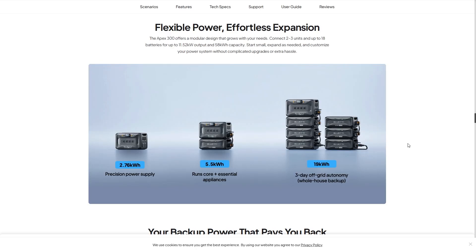This is a very flexible system and a great daily backup — you can power your entire life with it. The Apex 300 offers a modular design that grows with your needs. Connect two to three units and up to 18 batteries for up to 11.52 kilowatt output and 58 kilowatt-hour capacity. Start small, expand as needed, and customize your power system without complicated upgrades or extra hassles.